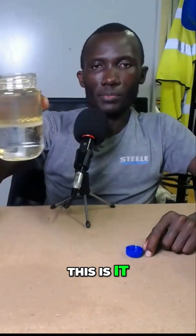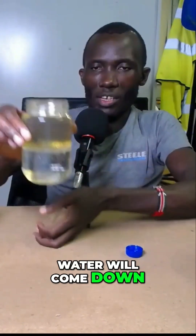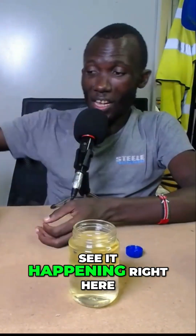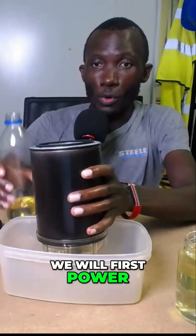So we are able to see that the water will come down. Now we want to see it happening right here. We will first pour in some fuel.